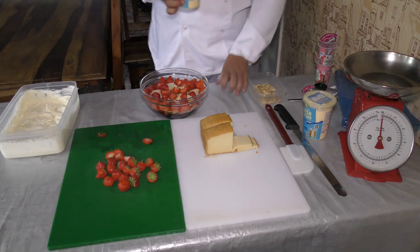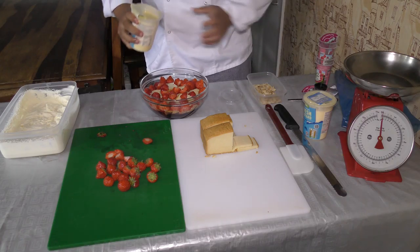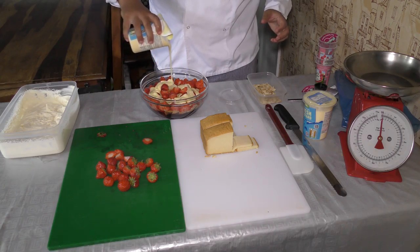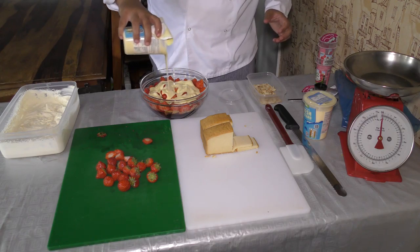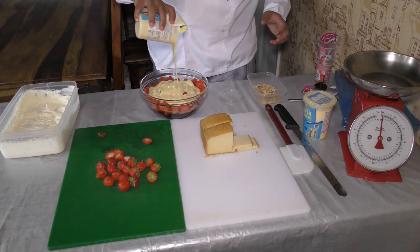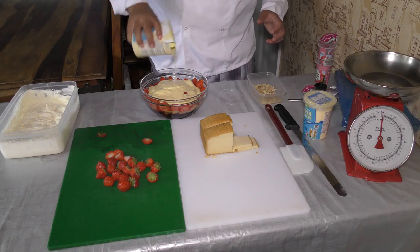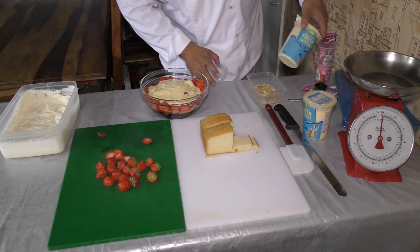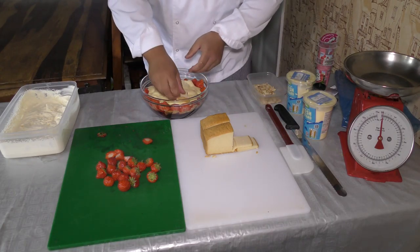Now we're going to do the fresh custard — this is how simple this is. It's as simple as just pour. Turn it into the middle and it'll find itself. These are 500 grams so I bought two of them, so we have a kilo of custard.